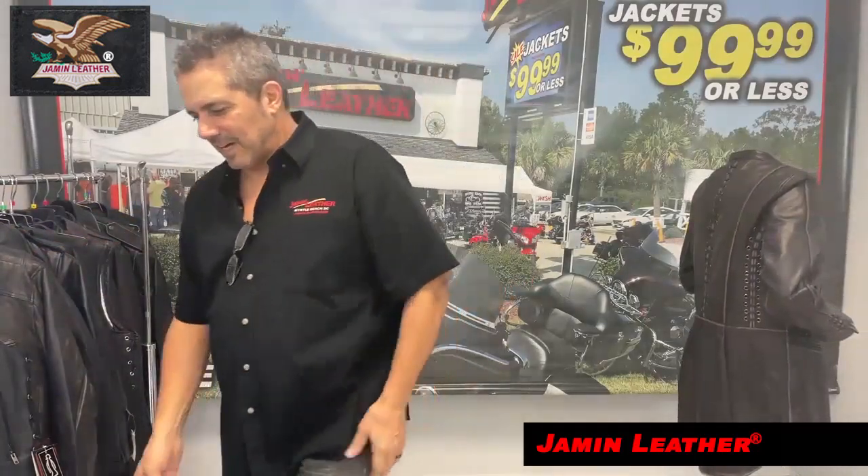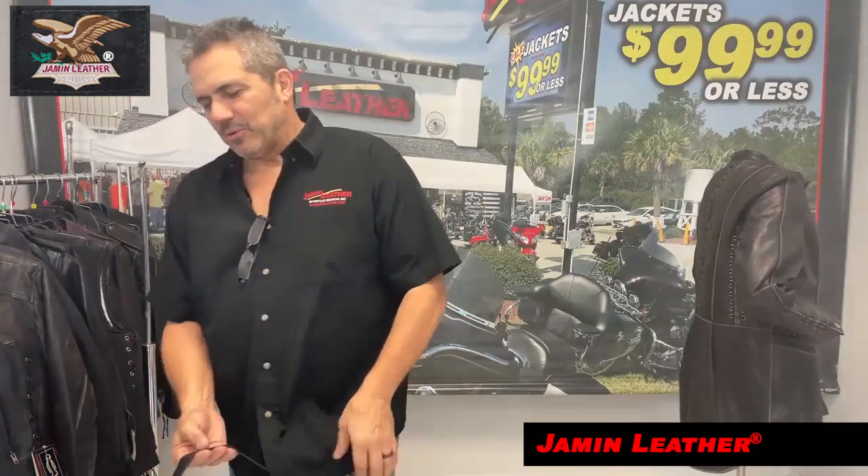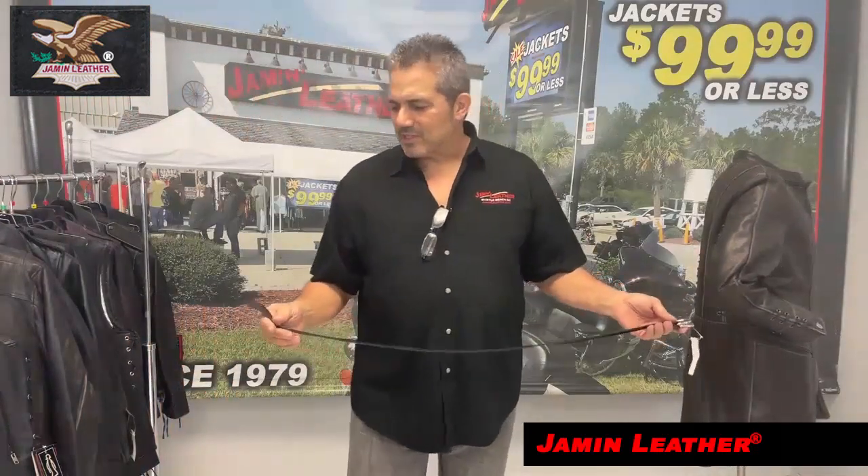Next up, I've got the double ring black leather belt. This one here is basically one size fits most — not really, but it is, we do sell it in sizes.